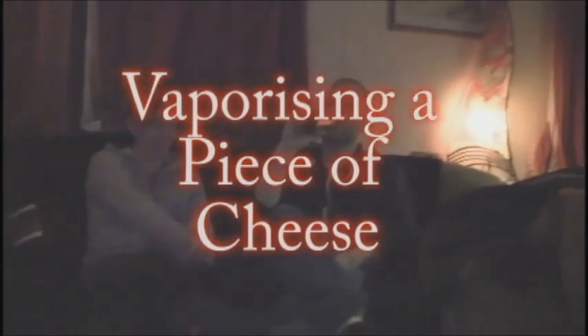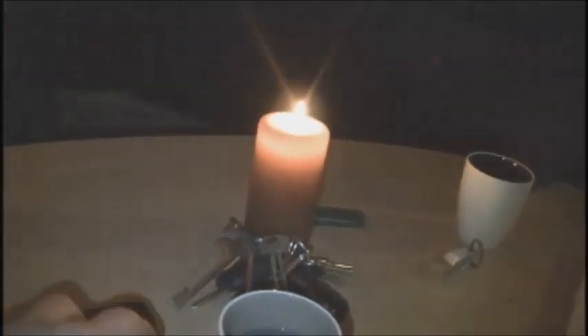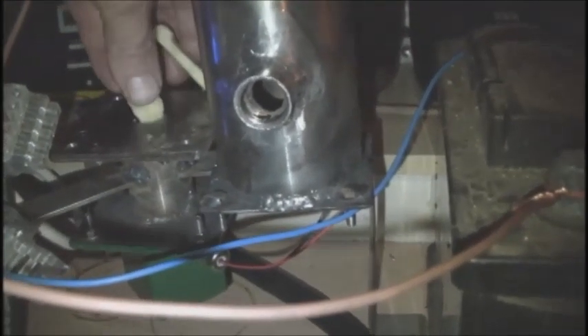It's New Year's Eve according to the Gregorian calendar, and we're going to celebrate by vaporizing a piece of cheese. Let's get this cheese into my fantastic vaporization machine here — it's not actually designed for vaporizing cheese in particular, but it's New Year's Eve, so why not. Just put some cheese in there.